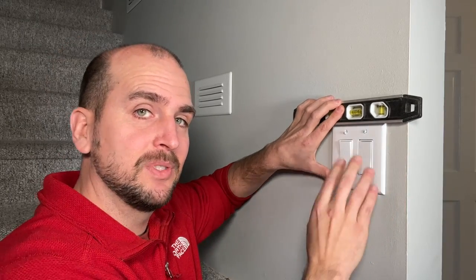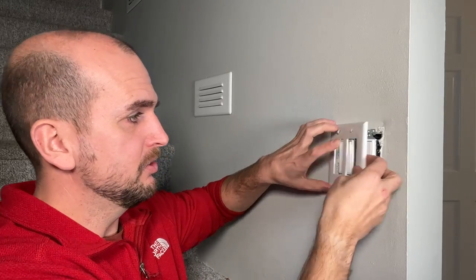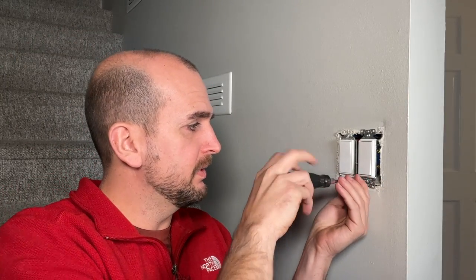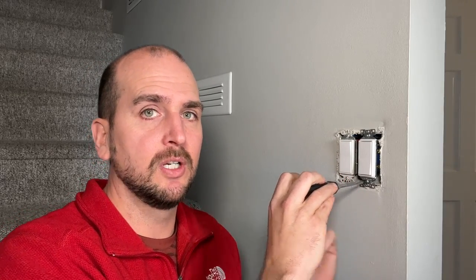The dance comes in now where you have everything where you want it, so you take your level off, take your wall plate back off, and now you try to tighten down the rest of the way. As you tighten down, the light switches or outlets will commonly shift on you, so all that work you're going back and forth and it can be a bit of a pain.